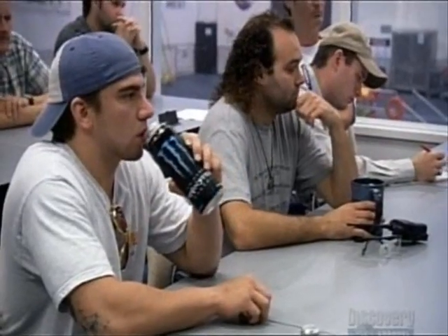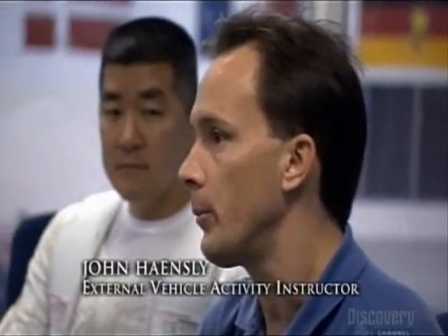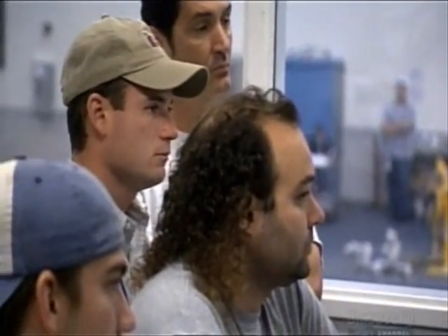Good morning. This morning we're going to be running the Increment 13 crew — Thomas Ryder and Dan Taney — through the 12A cleanup EVA-1 task, giving them the familiarity for those tasks. The main focus is to have them really gain as much familiarity with the umbilicals. If they get anything beyond that, that's all extra gravy.